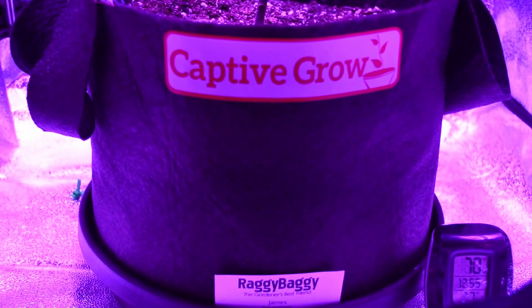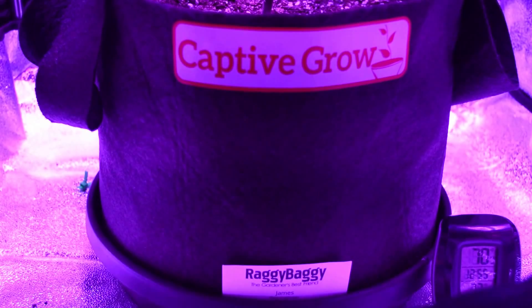I'm a guy that wants to just grow one plant, so I'm going to give you guys a list of what stuff I'm using. Use it if you want, don't if you don't — just here to help.